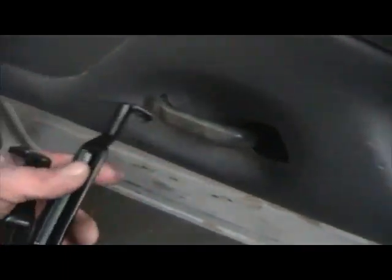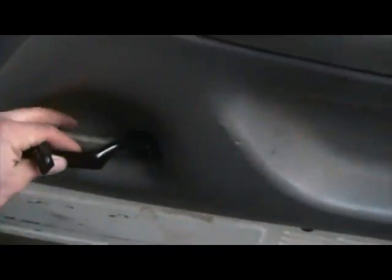Usually you can get the chrome ones, but this is the first time I've seen them in black, and I think they'll actually look pretty good in here.